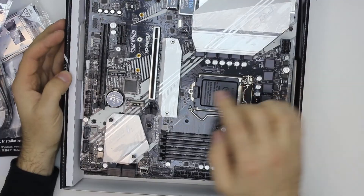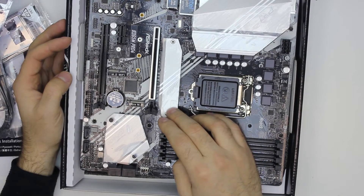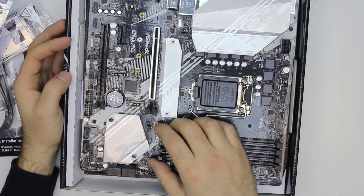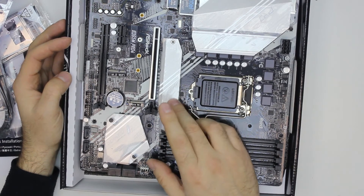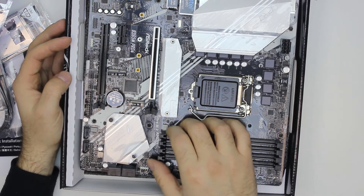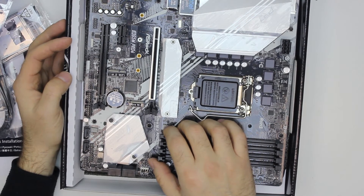The main M.2 port has an aluminum radiator, so it should help with cooling your M.2 PCI Express or SATA SSD. Quite a nice touch by ASRock, as the SSD often heats up a lot. Okay guys, thank you very much. Bye!